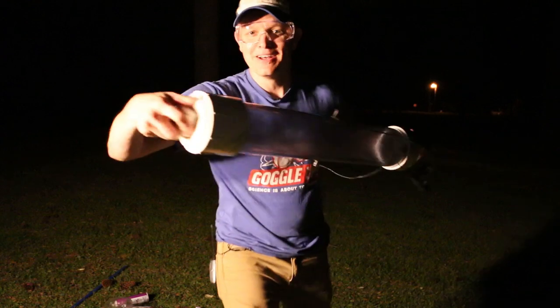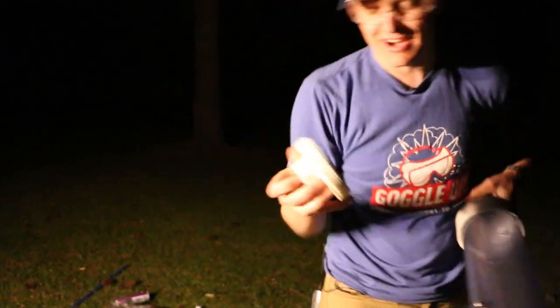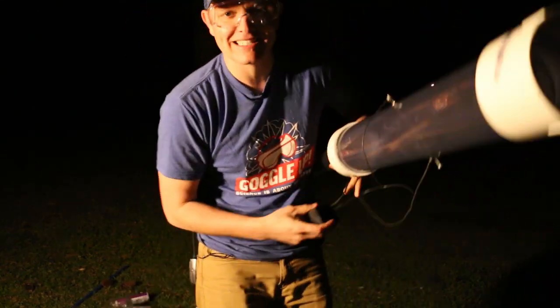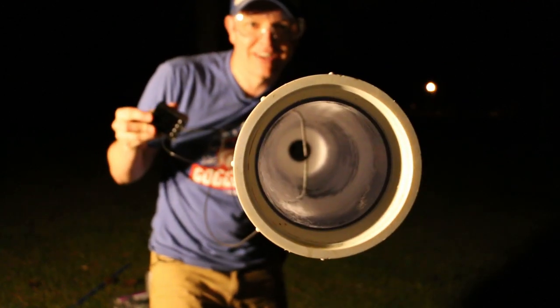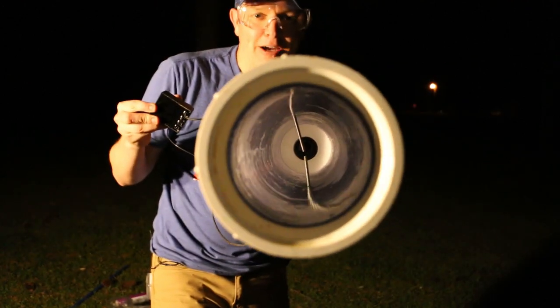So check it out — this is my combustion chamber. The first time I shot this thing, it was a flint sparker on the end. I twist and I get the spark. What you saw on the second time, here are my electrodes. I'm going to hit this button — you can see down in there. Can you see what I'm sparking right there in the middle? That's how I fired that thing.